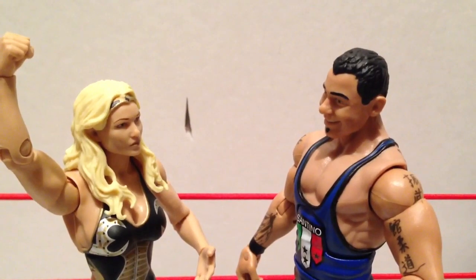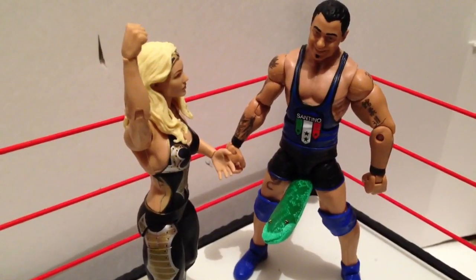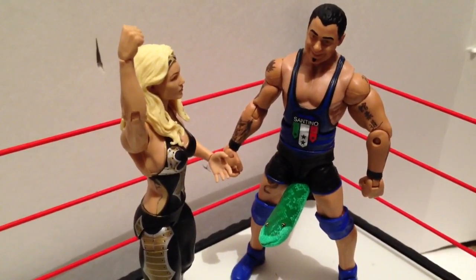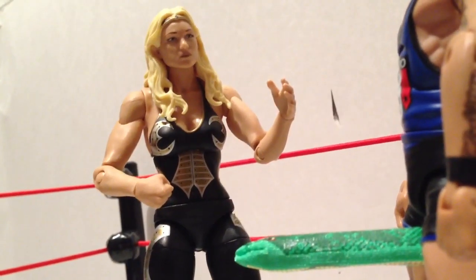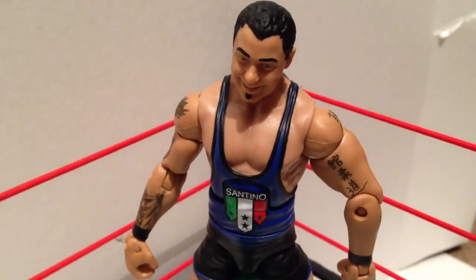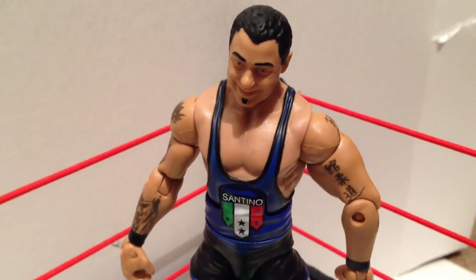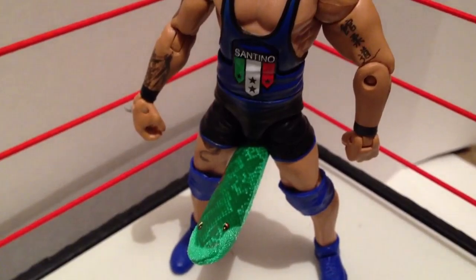In this scene, Santino would say: 'Beth Phoenix, how dare you leave me for the Edge? There's no way that the Edge have a bigger cobra than the Santino. Well, maybe it is time you slither on home to your snake hole.' Some people claim to be hung like a horse, but Santino is proud to be hung like a cobra.